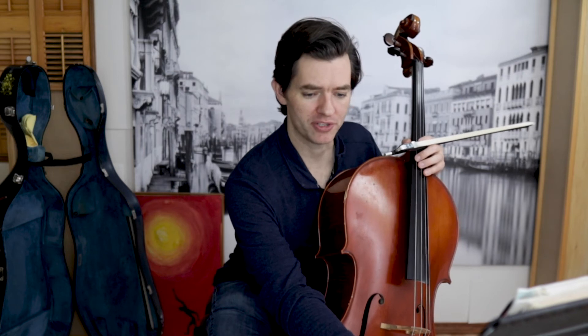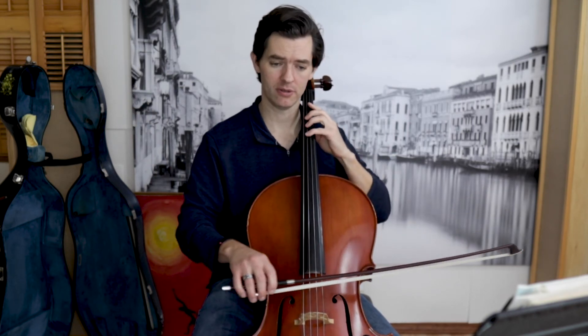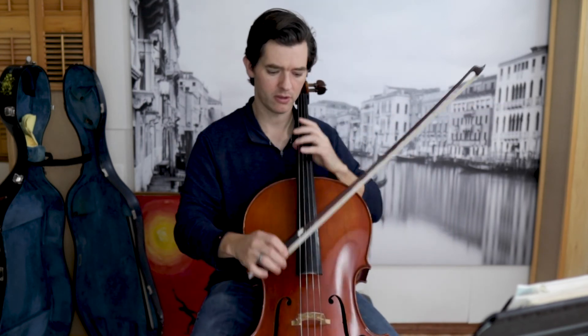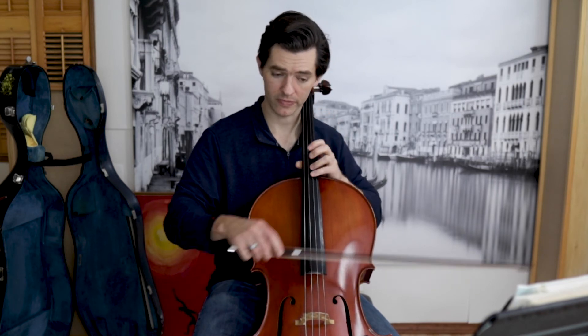Because watch — a triplet sounds like this. I'm going to go to the same tempo here. As soon as you hear all the subdivisions, it is instantly noticeable, the difference.